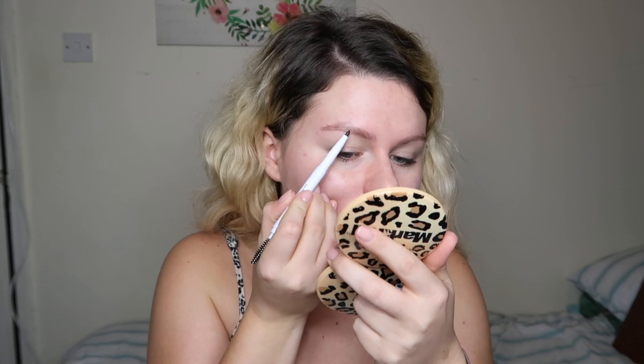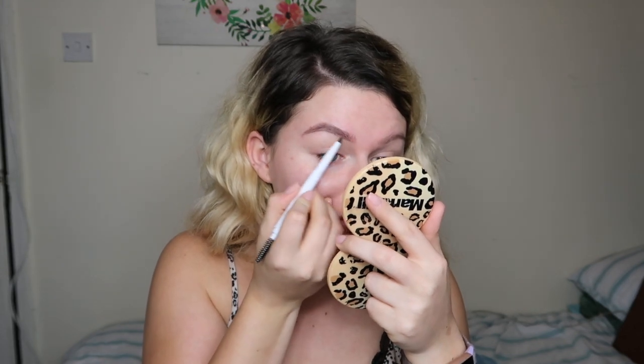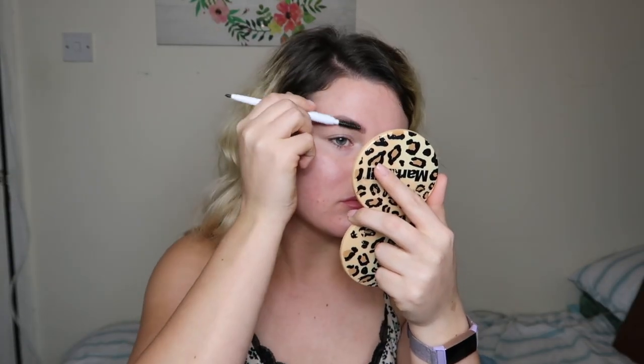So I picked up the elf brow pencil in deep brown. You know what, this feels — I've only done the tiniest amount and you can see the difference. This feels really, really nice. I'll ignore my brows and get them done this week. Okay, I think I'm happy with that.